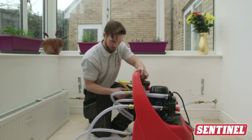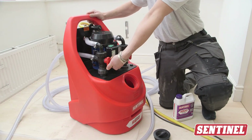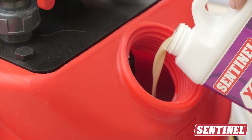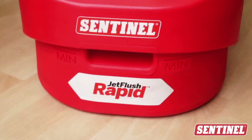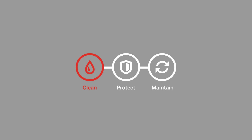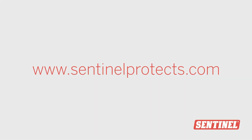Be sure to check out the next video in this series which shows how to perform the power flush. For more information on best practice protection for heating systems, check out the Sentinel System of Clean, Protect, Maintain at sentinelco.com.